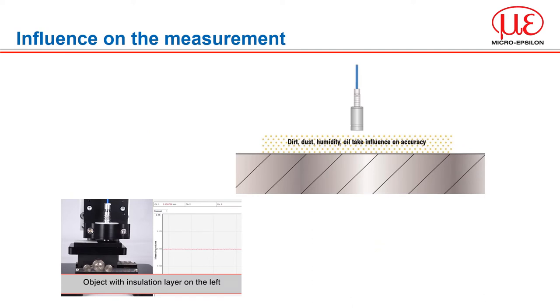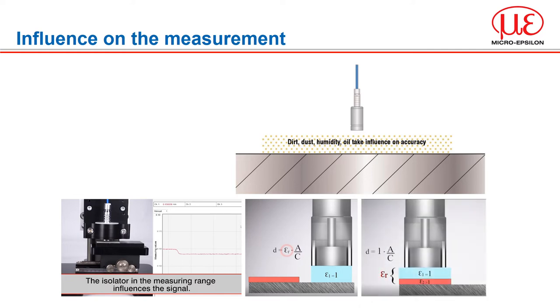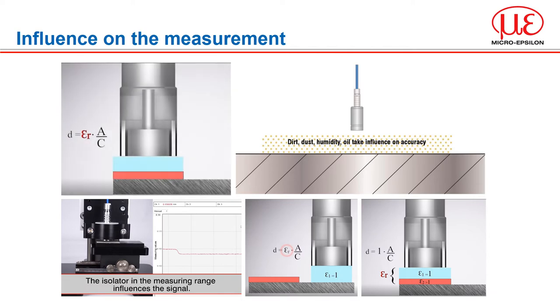Capacitive displacement sensors achieve resolutions in the sub-nanometer range. However, this requires the dielectric or medium between the plates to be constant and therefore, for normal measurements, a clean and dry measuring gap is needed. The dielectric constant of air is 1 and is used in the calibration of a capacitive system. The dielectric of an insulator will be greater than 1, as they impede the flow of electrons and as a result the capacity increases. The presence of dielectric changes during a measurement will affect precision, but conversely it's a great way to use capacitive sensors to measure dielectric changes.